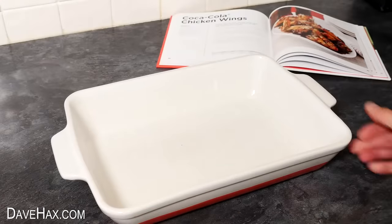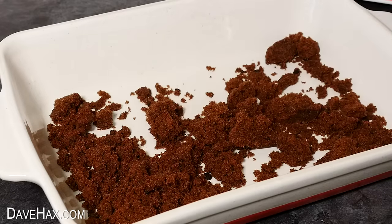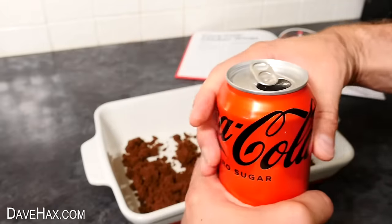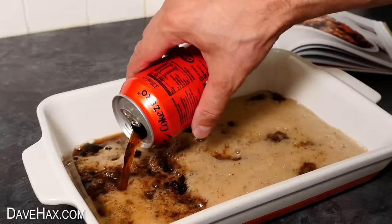The recipe says to take a large casserole dish and tip over 200 grams of muscovado sugar, breaking it up and spreading it over the bottom. For this recipe it stipulates we use Coke Zero again, and this time we need to tip an entire can into the dish, all over the sugar. It's slightly ironic using Coke Zero and mixing it with sugar.